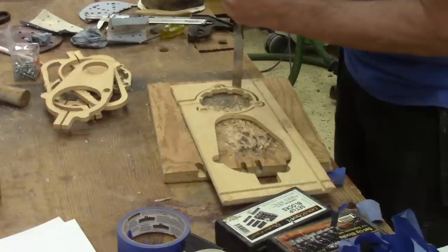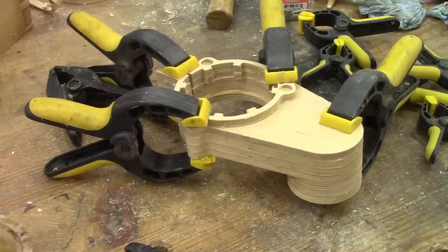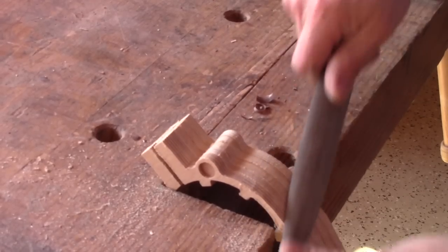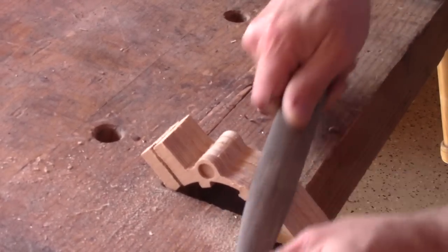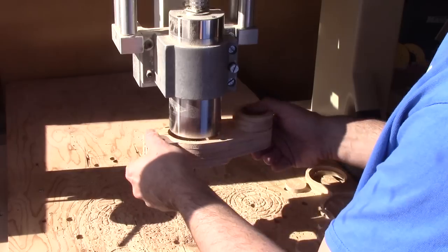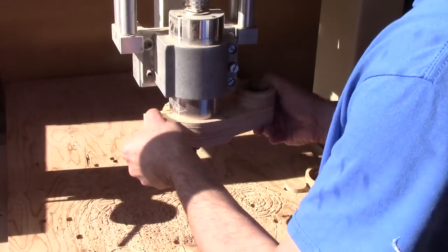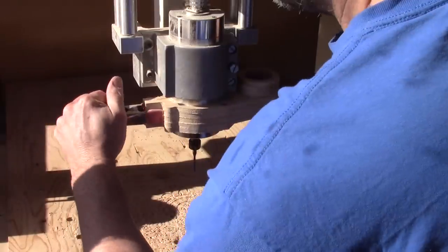This has to be glued together, and just like last time I do it in several steps. The next day it's possible to try it out. This time it's perfect — there's no slack and it can be locked in place with only a spring clamp. Just like that.